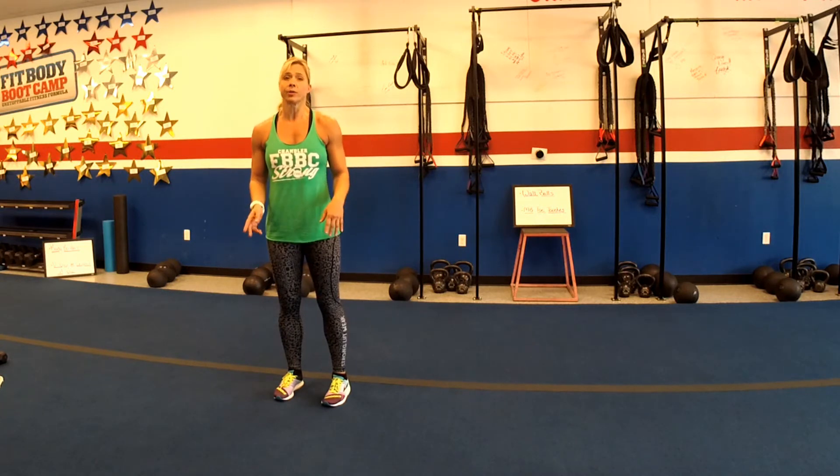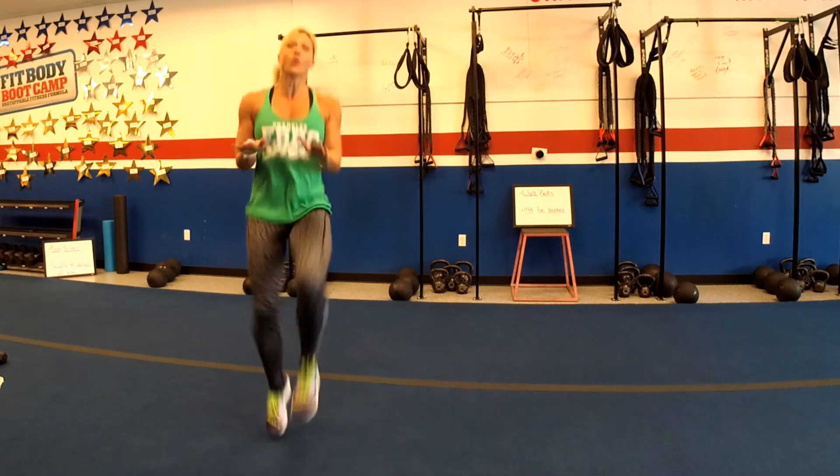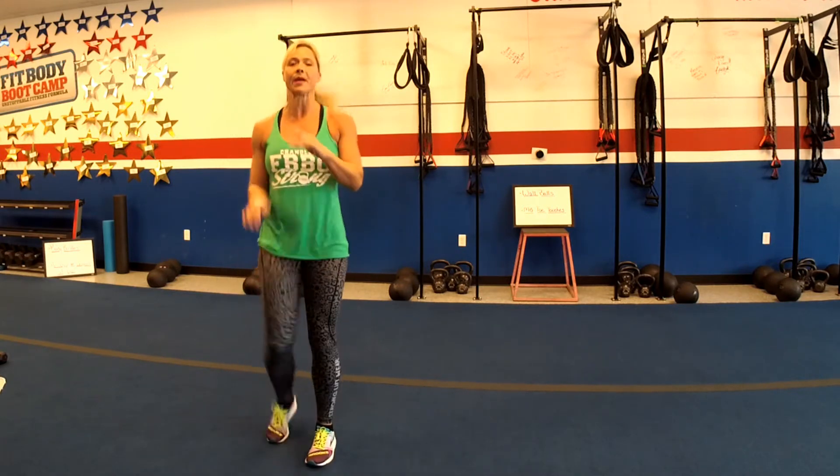So again, high knees. You're gonna bring those knees up nice and high. You can use your hands as a target. You're gonna do four and then we'll go back to the top and start with the squats again, but we're gonna do eight of each.